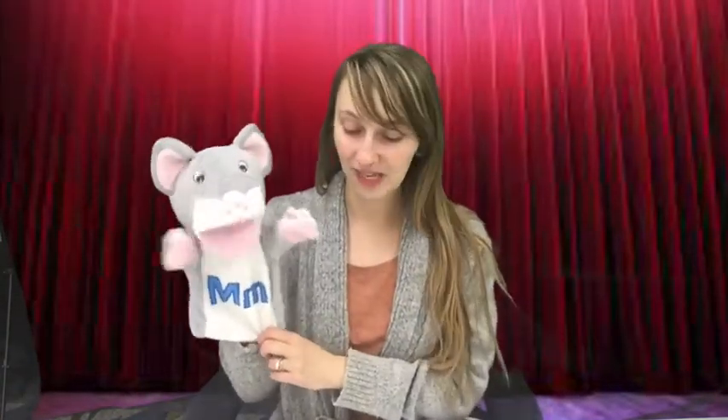And now, if you'll take out your song lyrics, we're going to do the Five Little Mice song. I have Mr. Mouse here to help us. So it goes: